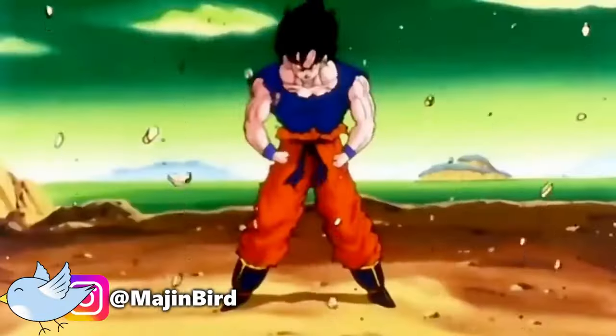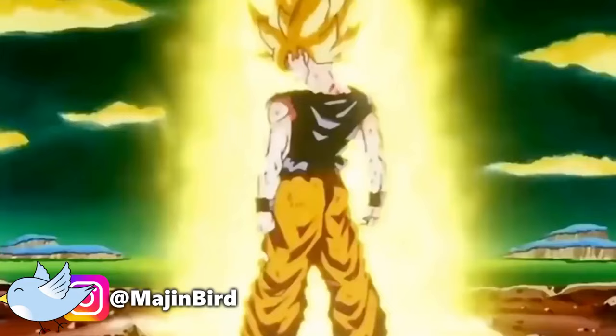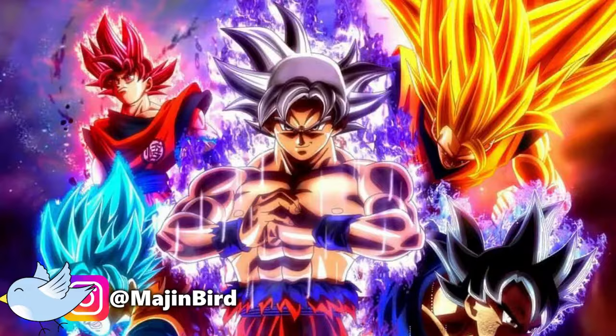Goku has gained a lot of power-ups since the start of Dragon Ball Z. He now has access to many forms and techniques for making himself stronger, including Super Saiyans 1 through 3, Super Saiyan God, Super Saiyan Blue, and Ultra Instinct.